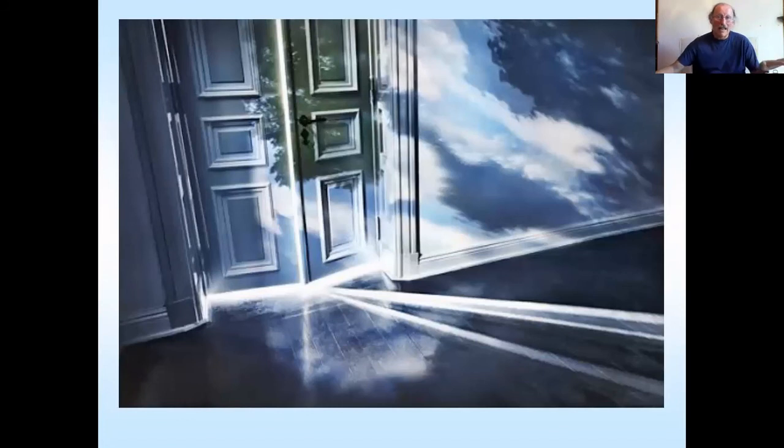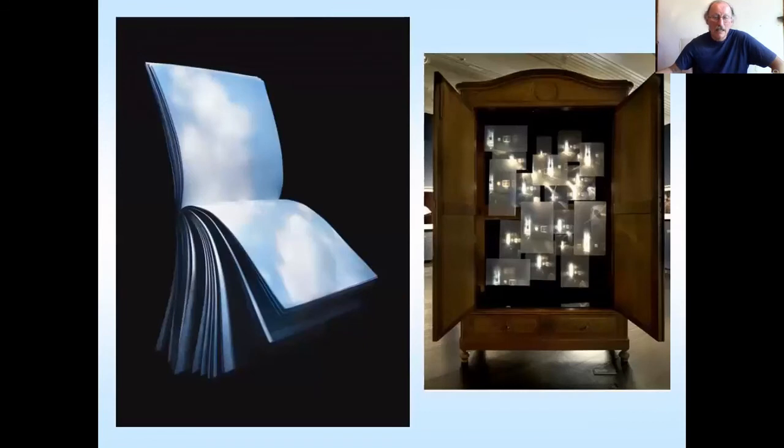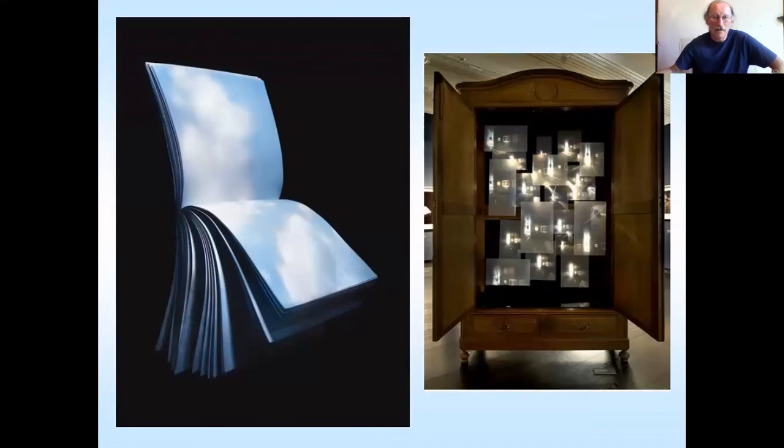I normally tell people to black out the room a hundred percent, and you should really to start off with. Then when it comes to experimentation, play with stuff. Another one projecting onto the ceiling. These are a few more experiments — a book just hanging there with clouds moving across it, and a wardrobe with projections within it. You can take it further than just a room; you can even make them out of snow if you want to.